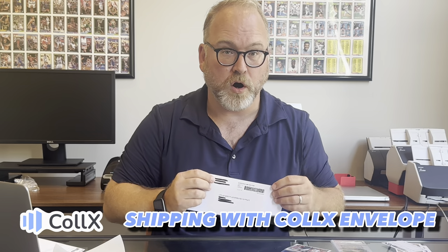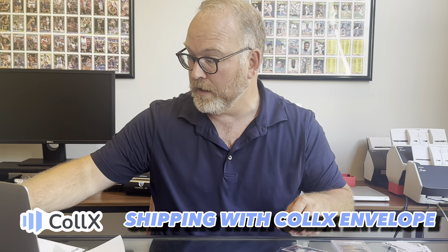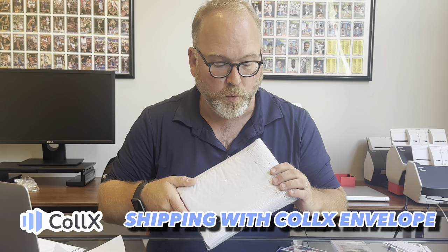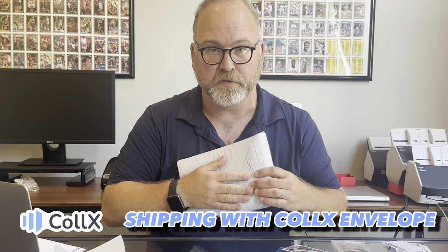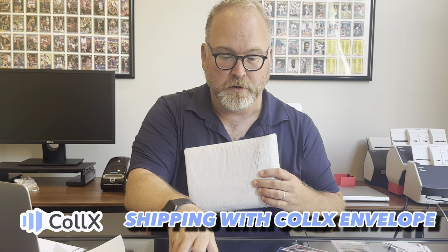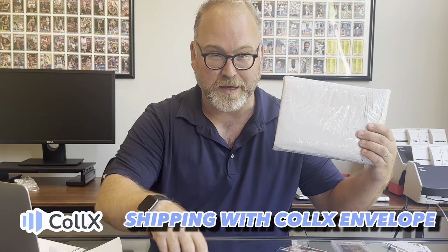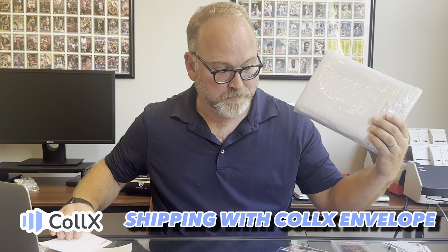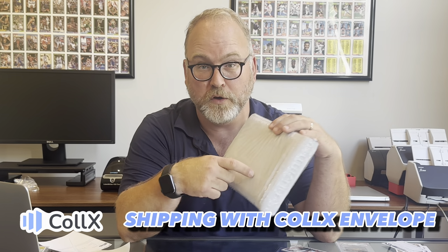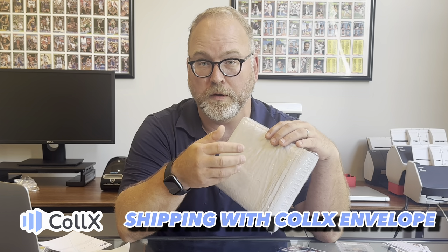If your cards are over three ounces or over $50 in value, we're going to put you right into package territory. When you're talking about a package, you're going to want to put the cards into a bubble mailer or another protective envelope. You can't use the envelope label for this — you need a Collects package label, which is a USPS first class label, and then put all the cards into a bubble mailer or some other package.